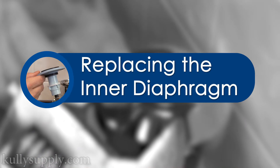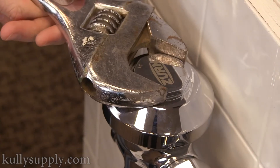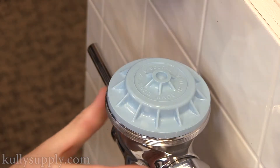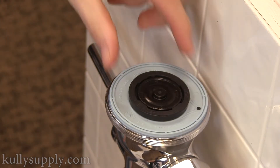The first part will cover replacing the inner diaphragm. Using a smooth jaw wrench to not damage the chrome, loosen the top cap of the main flush valve body. Remove the cap, revealing the inner cover of the inside diaphragm. Remove the inner cover to lift up the inside diaphragm.